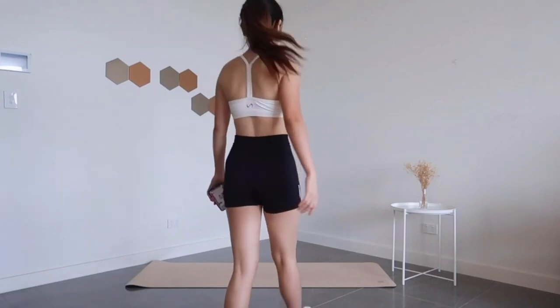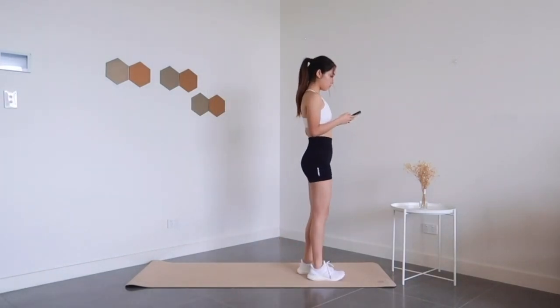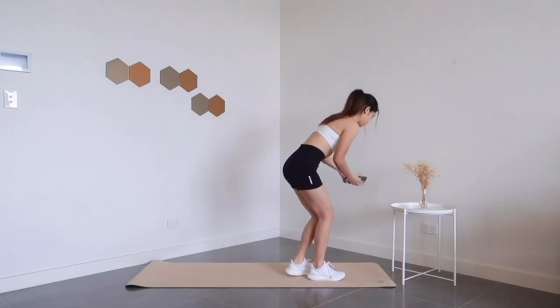Hi there and welcome back. Today I have a fun cardio and core workout for you to sweat and get your heart pumping. So grab your mats and let's get straight into it.